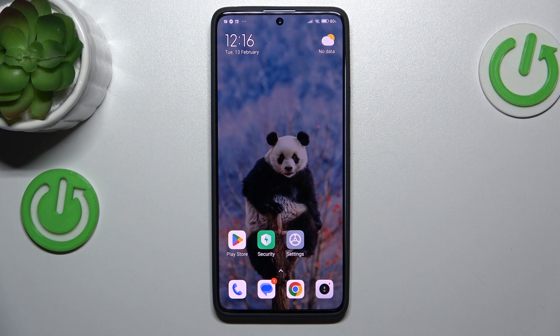Hi guys, welcome to Heartlesset Info. Today I have a Redmi Note 30 Pro and I want to show you how to manage your Google passwords on this device.